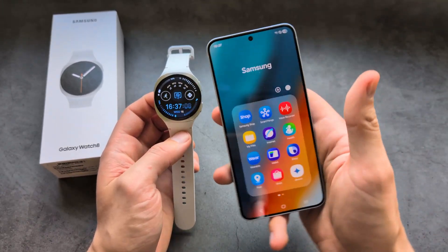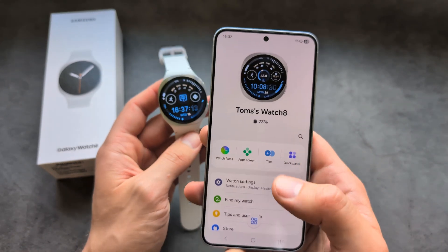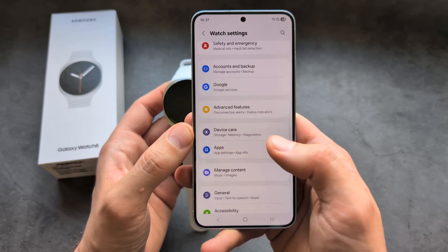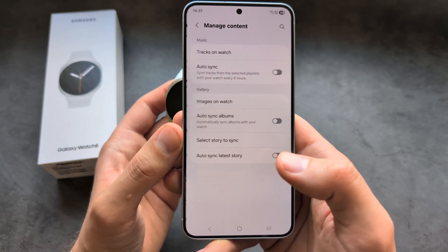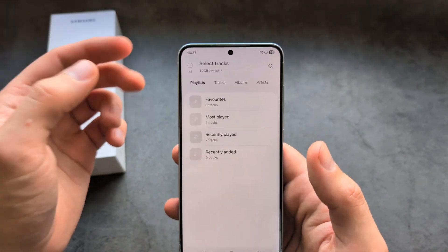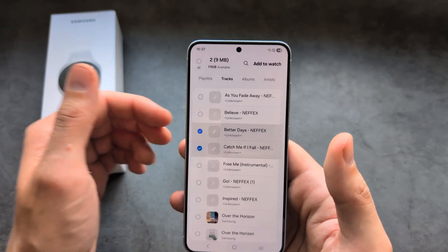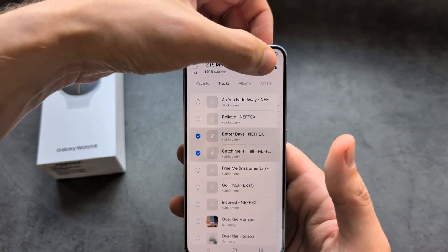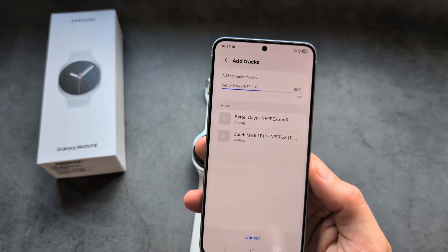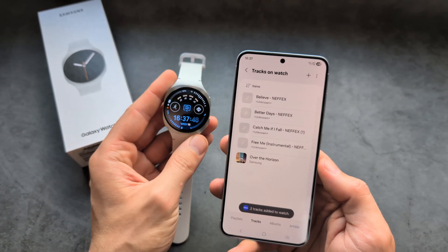If you want to transfer music to this watch, we are going to use the Samsung Wear app — the same one you use to manage your watch. Go into watch settings, then manage content, tracks on watch, and click the plus button on the top. Simply select the songs from your phone's internal storage, click add to watch, and they will get transferred over. The transfer speed is actually very fast compared to previous Galaxy Watches.